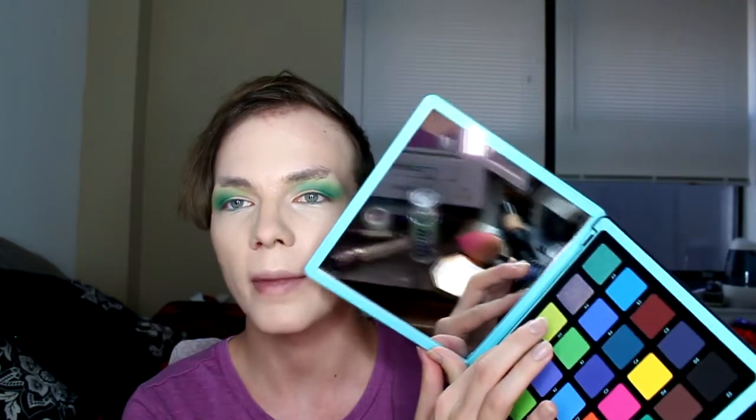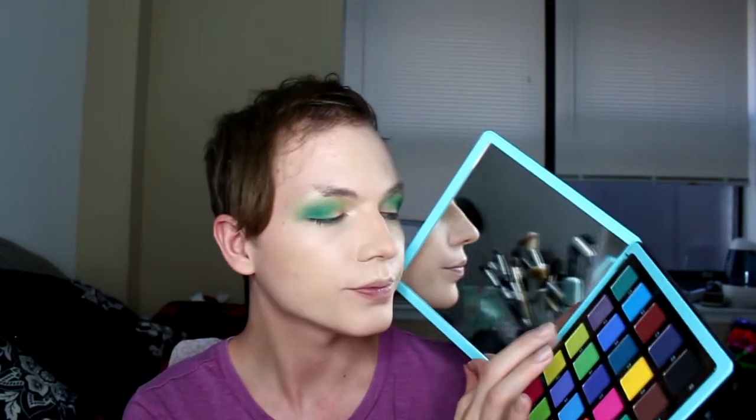This bright shade at the top here — I'm gonna take that and put it on the lid with my finger. It's like such a soft shadow, I love that. And this one down here I'm gonna do on the inner corner.